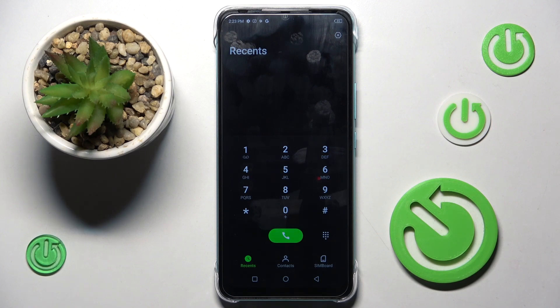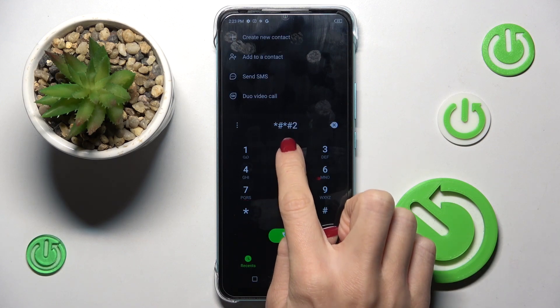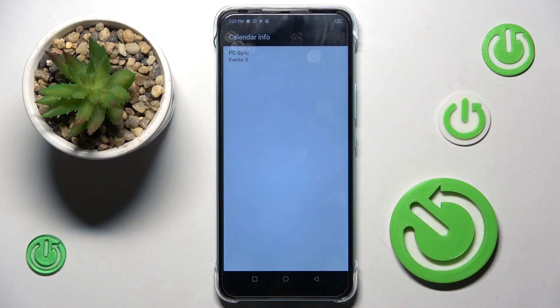Another code you can use is for calendar info. To reach it, enter asterisk pound asterisk pound 2-2-5 pound asterisk pound asterisk. And here you've got the whole calendar info — currently I don't have any calendars connected.